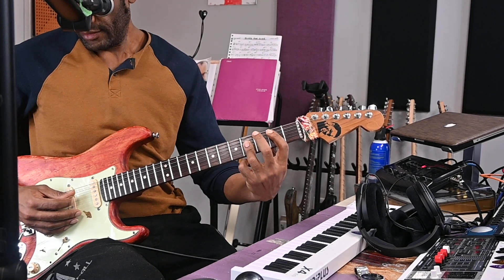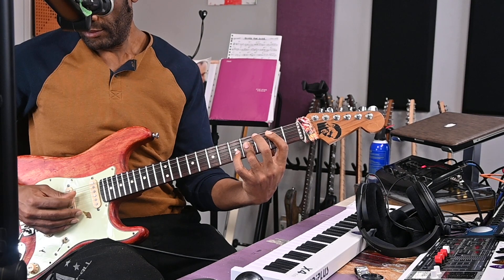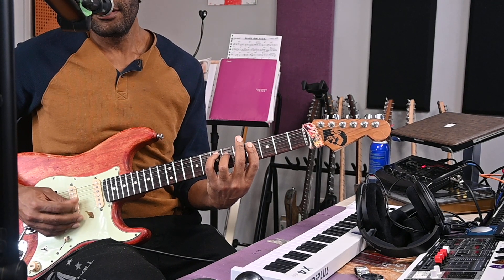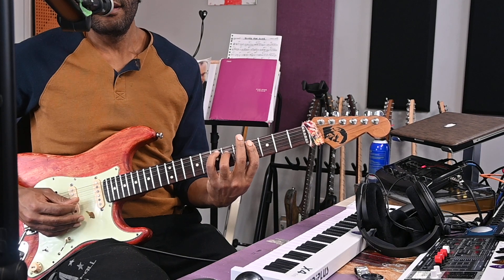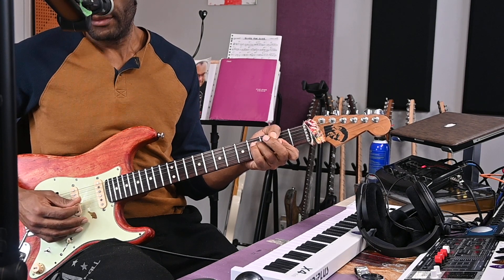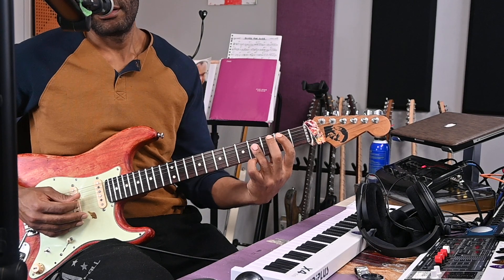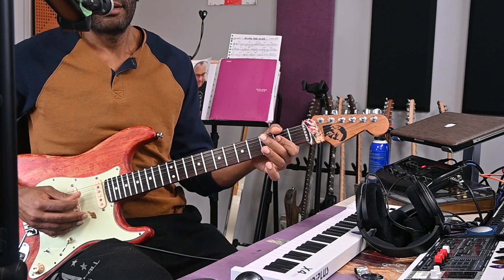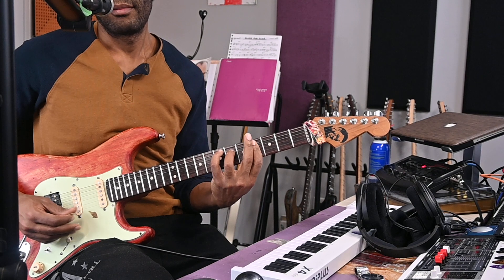Then back to the chorus: E major 7, F sharp major, to B major, and back to E major 7.